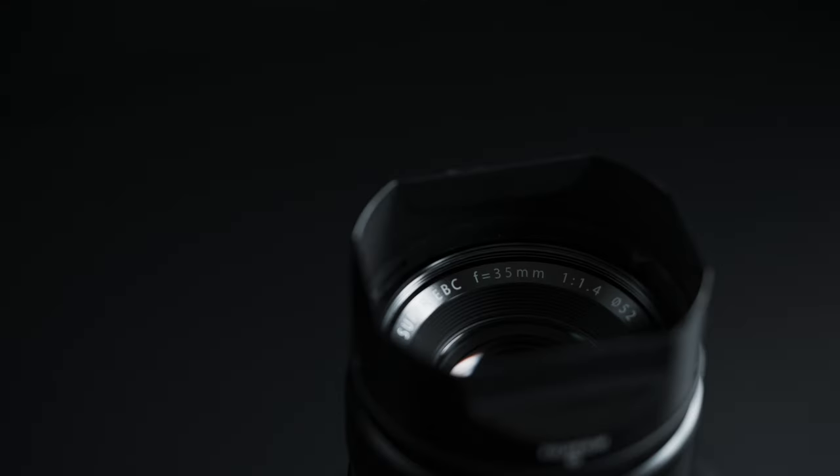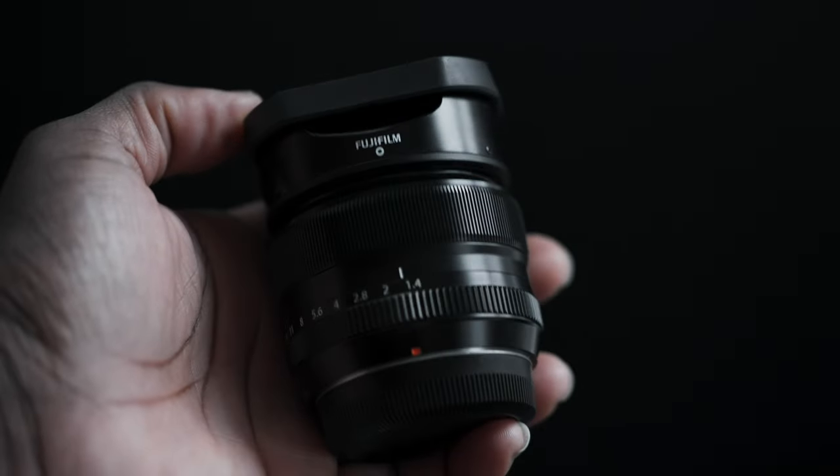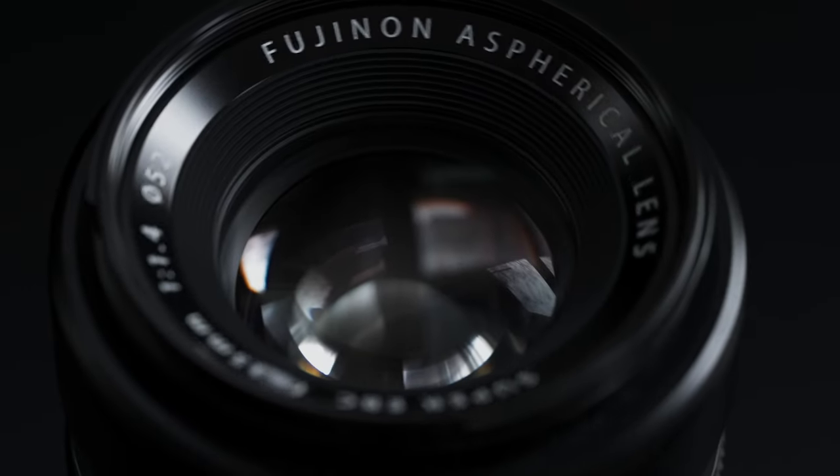The Fujifilm XF 35mm f1.4 sports a full metal body design. The lens hood is also metal, but the rear cap is plastic. It has eight elements in six groups, with one aspherical element.